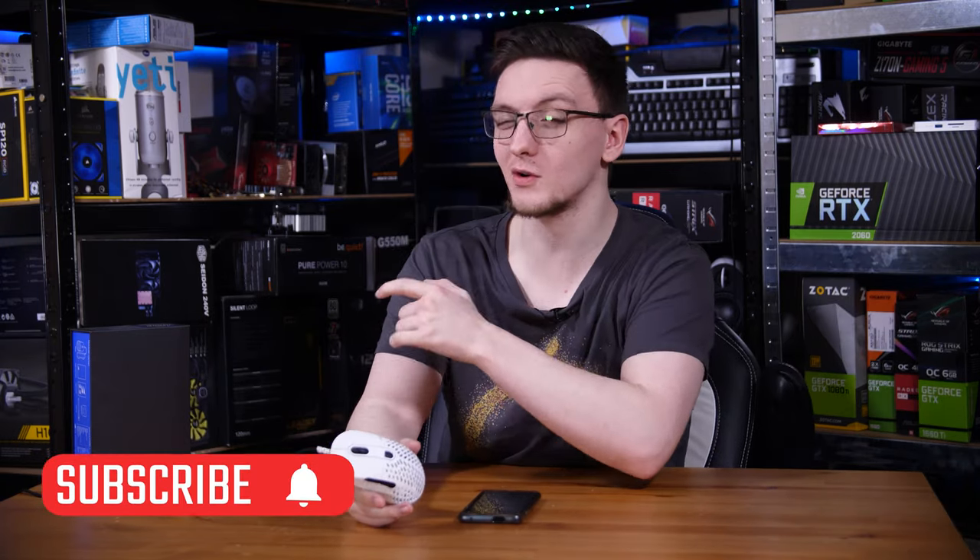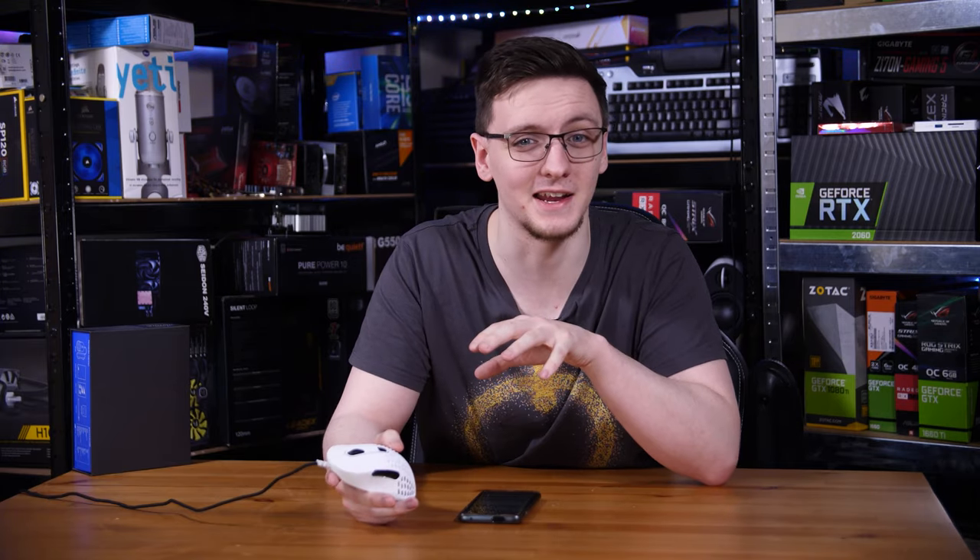Let's take a look at it, have a play with it, explain more about it and see if we can get the answer to that. If you haven't already, consider subscribing for more videos like this one every Monday, Wednesday and Friday.